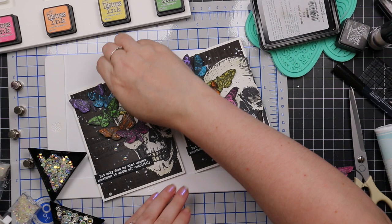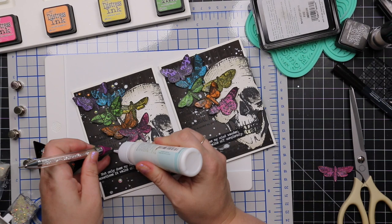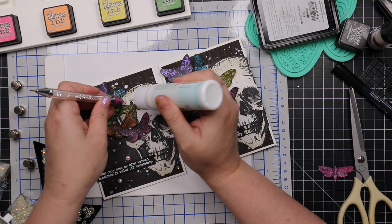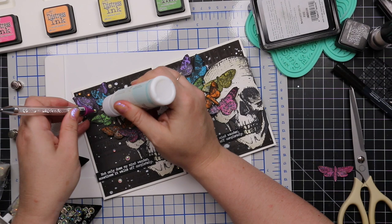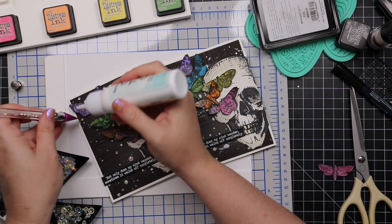I used craft tacky glue for the bubbles as well. I took pictures a little too quickly before the glue fully dried, but it dries clear so the bubbles look like they're just iridescent and floating on the cards — one of my favorite embellishments. I sprinkled them liberally throughout both cards, adhering with dabs of craft tacky glue using my Studio Katia embellishment wand. Then I paired these with Simon's slate gray envelopes to finish off both cards.